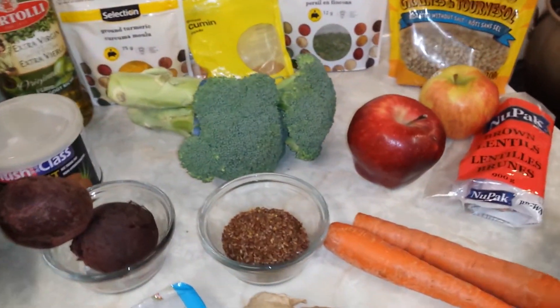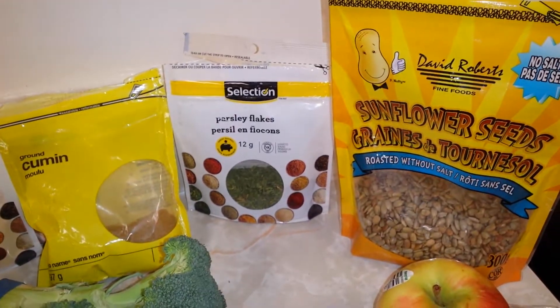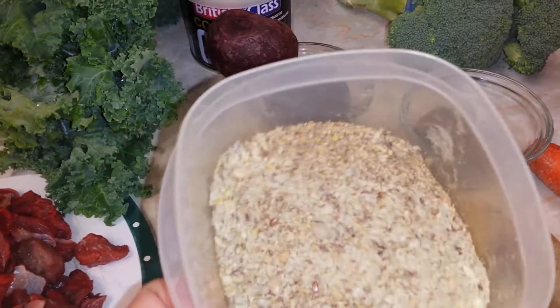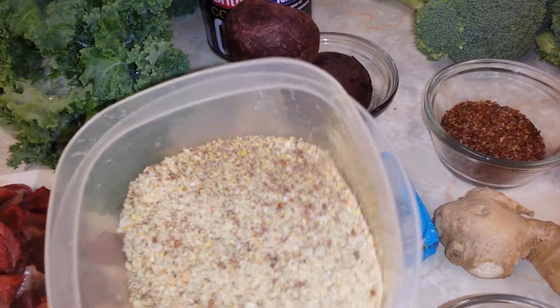Another good thing to add is flax seeds and sunflower seeds. What I do with those is put them in the blender so it makes a powder — ground up nice for them. It's a blend of flax and sunflower, and I just add a scoop of that on top of their breakfast every day.